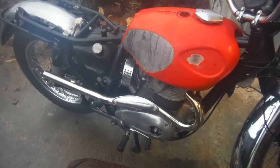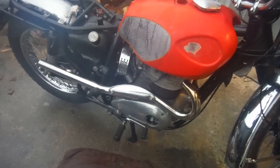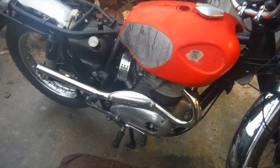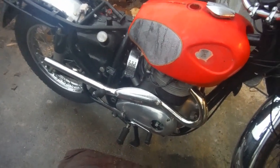But at least I know the timing is now somewhere near, because at least it will run. It's just banging and popping and blowing flames at the exhaust.